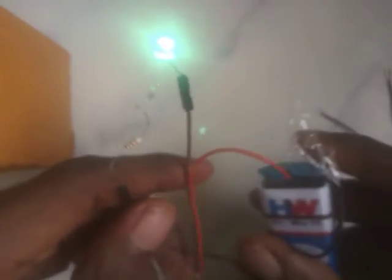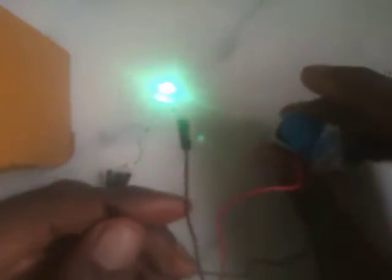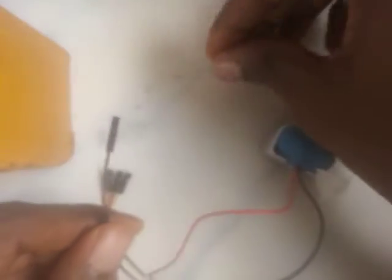I can just carry my battery like this — see how easy it is when using the female-to-female header. The male-to-male also has its own advantages, but in this case the female-to-female is more advantageous. Let's go over to how we can use the male-to-female.